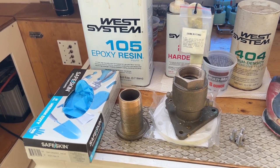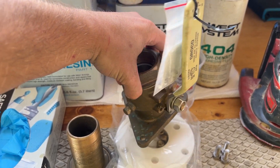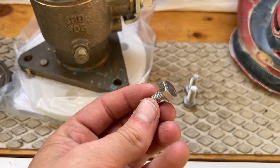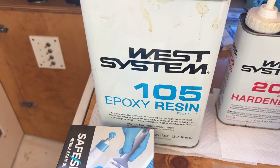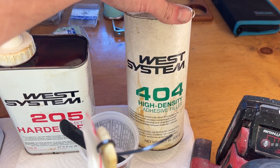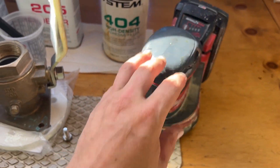Here are the supplies I'm using. Of course I've got my through hull and my seacock — this is a one and a half inch Groco seacock through hull. I've got a backing plate kit with the little backing plate nuts and some bolts, I believe these are 5/16ths. You're also gonna need some epoxy — I'm using West Systems epoxy as well as West Systems 404 high density filler, some gloves, a mixing stick, a little cup, and a sander to prep the area.